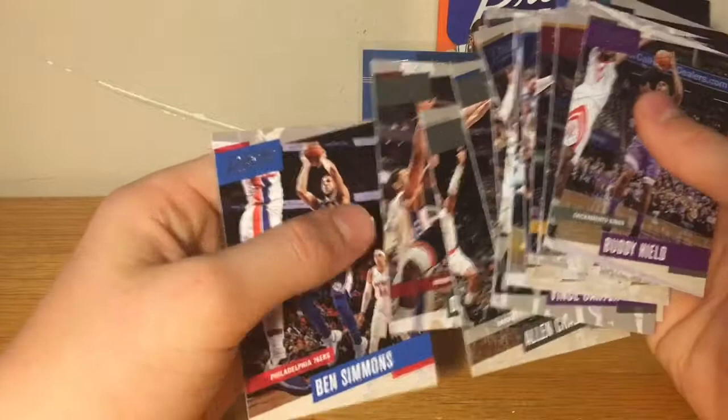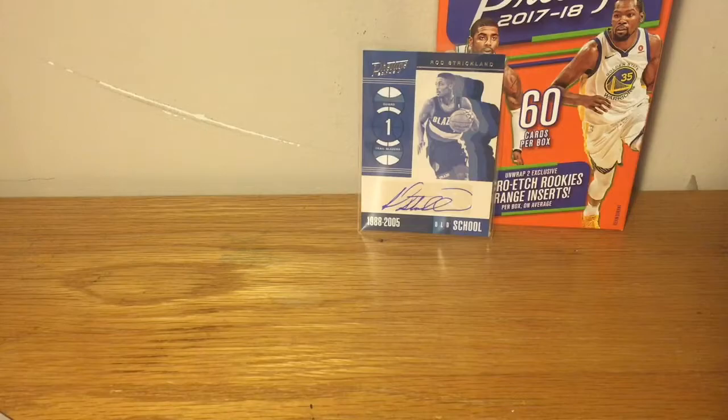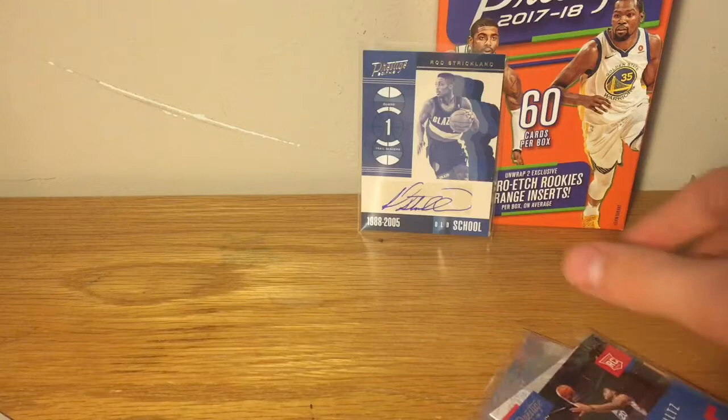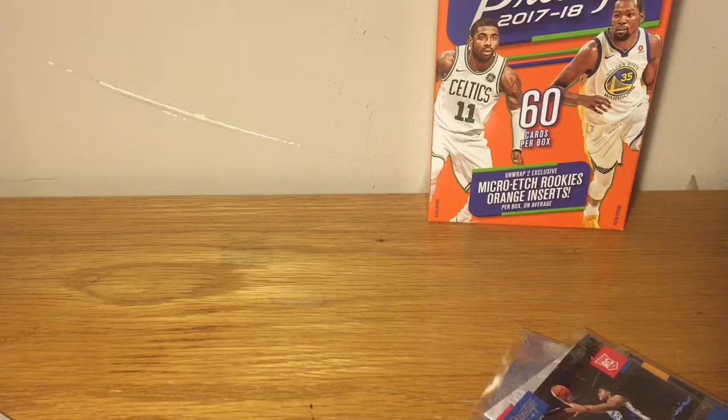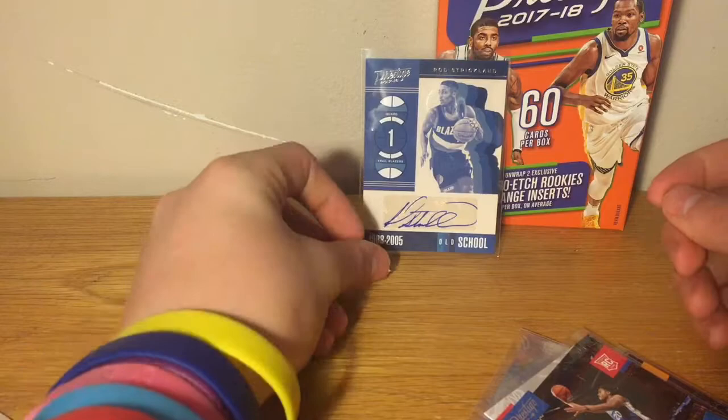What a break today! Quick recap: we got the Essentials Markelle Fultz rookie, a Donovan Mitchell rookie, another Fultz rookie, and another Fultz rookie — total of three Fultz rookies — and a Rod Strickland autograph. Let me check if it's numbered... it's not numbered, but that was a very fun break. Tell me in the comments if this guy is good — I'm not much of a basketball guy, so I don't know all the hall of famers. Comment, subscribe, check out Smittle Sports Cards YouTube channel. See you later!